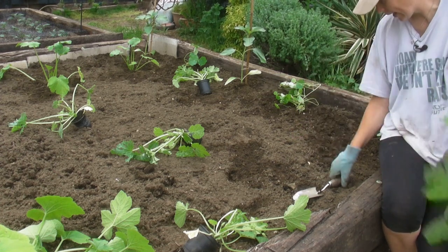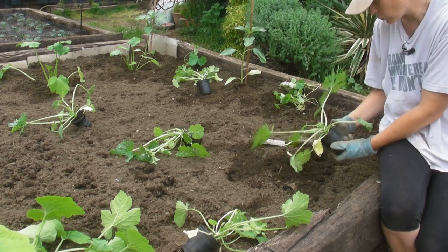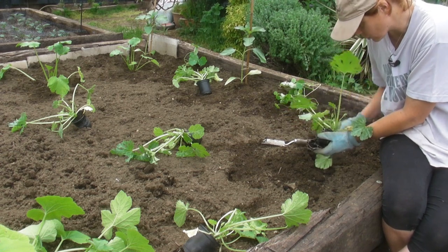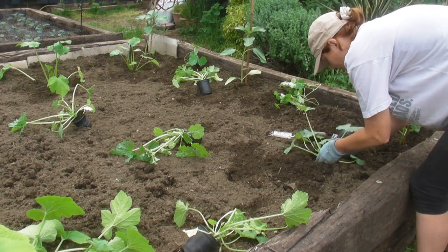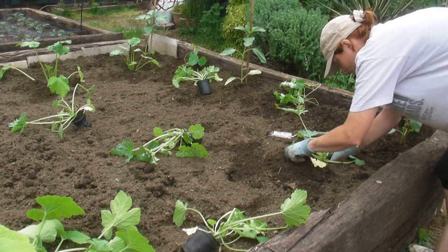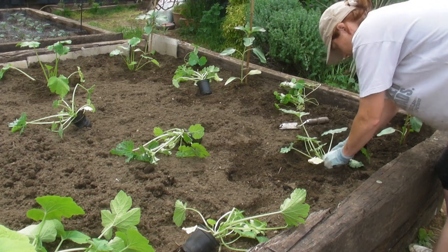All you need to do is dig a hole — it's very easy. Make the hole just a little bit deeper than the pot, and then once you've dug your hole, just very carefully take the plant out. As you can see, there are lots of lovely roots growing in, so it's very ready to go in the ground. Pop it in the hole that you've made — the hole needs to be just a little bit deeper than the pot itself — then just fill in any space around the plant and firm it in, just like that.